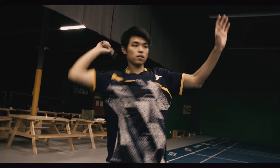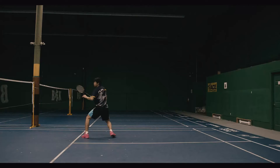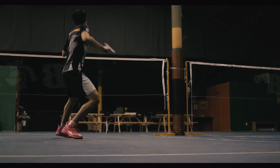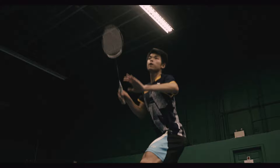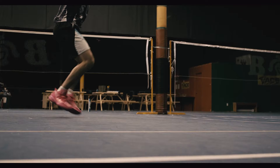In order to coordinate your upper body to generate more power, your hip needs to be pushed and rotated forward. Make sure to hit the shuttle at its highest point — don't deliberately wait for it to fall down. The swing motion will lead your upper body to a smooth scissor motion, getting you ready for the next shot.